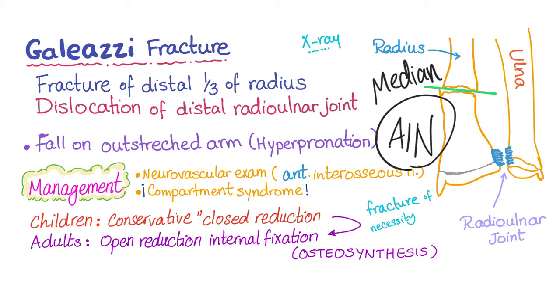That's it for today. In the next video, we'll compare Monteggia fracture and Galeazzi fracture — both of them are Italian names. Please consider subscribing to get the next video.